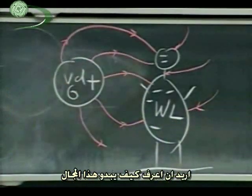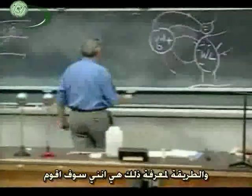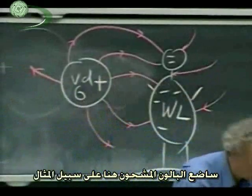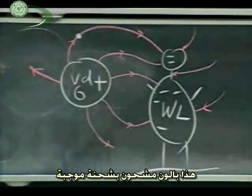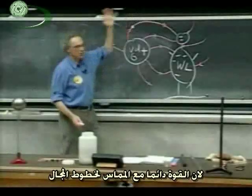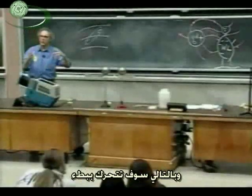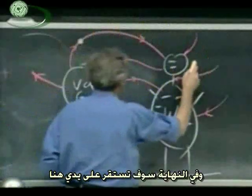I want to probe that field somehow — get a feeling for what it's like. The way I'm going to do that is by putting a charged balloon — there's the balloon, it's a conductor — and placing it nearby. If it's positively charged, it will take off in the direction of the field. The force is always tangential to the field lines; the balloon won't stay on them. There's a lot of damping on the balloon, so it will move relatively slowly and ultimately land on my head.